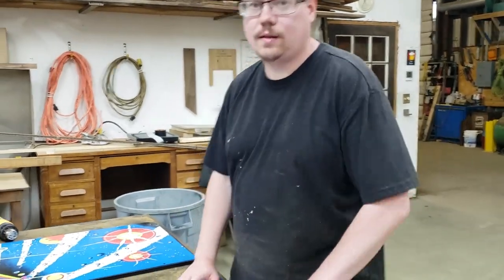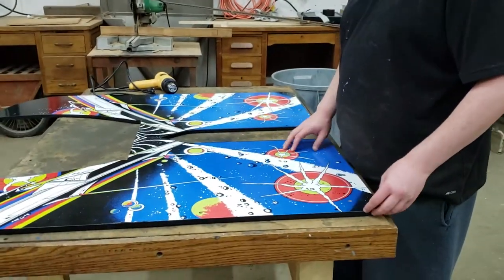Hey everybody, it's Chris again. Today we're going to be removing the side panel art.